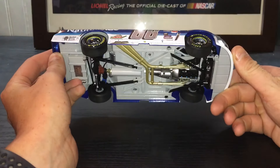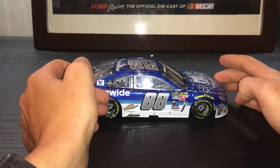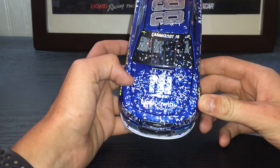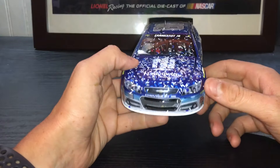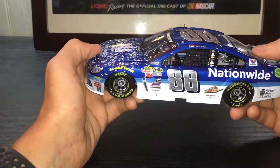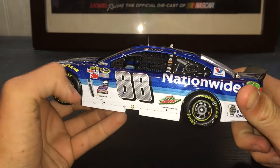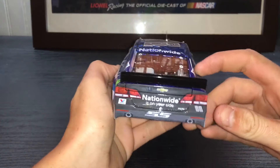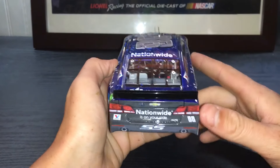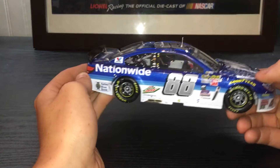And you have the bottom of the car. For sponsors, you've got Nationwide on the hood, a lot of confetti. That's Chevrolet SS, 88, and Hendrick Motorsports. Got all your contingencies down here — 88, Dew Mountain Dew, Nationwide, Kelly Blue Book. I love the gray back; the gray matches with the blue very well.